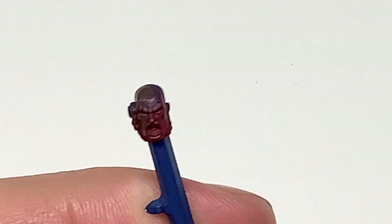The first colour we're going to use is Citadel Katachan Flesh. We're just going to base the whole of his skin with that colour.